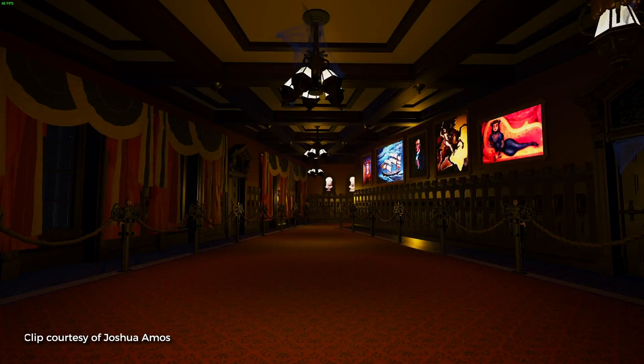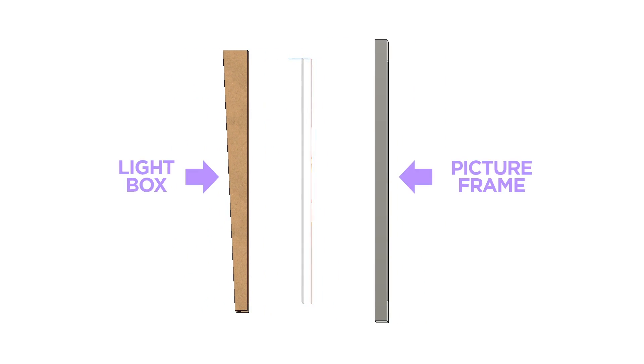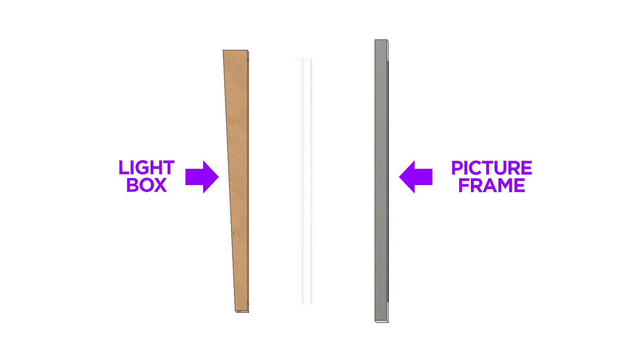Before we get too deep let me give a quick overview of the build. I started off by purchasing an antique picture frame and built a light box from plywood to hold all the necessary components to create the effect. The light box was designed to rest against a wall with a slight downward taper to mimic the ride.